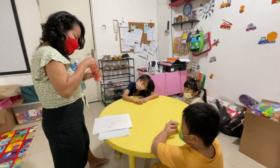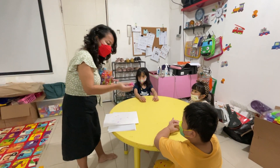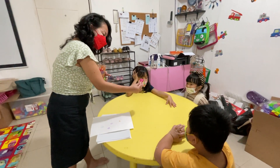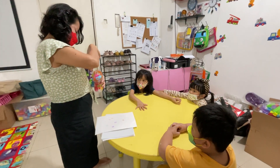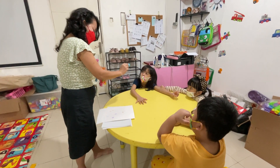And I have so many stamps here. How about this one? What picture is this? This is a watering can. Watering can. How about this one? What picture is this? Flower.